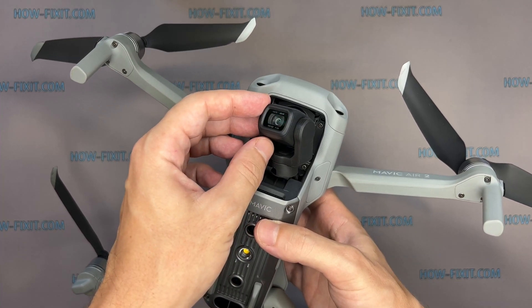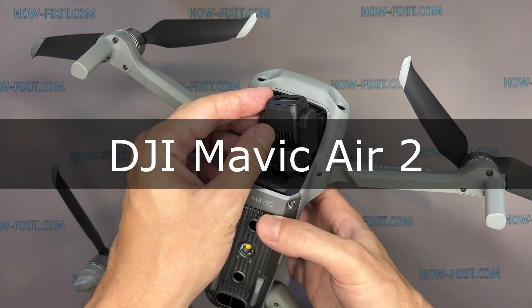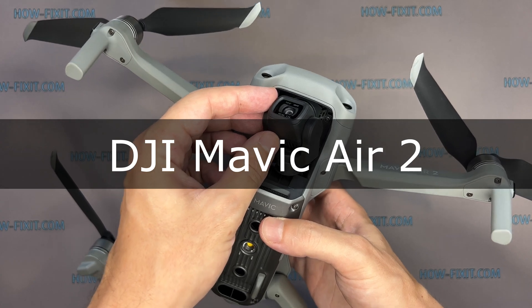Hi everyone, welcome to HowFixit. In this video guide, I'll show you how to replace the camera on the DJI Mavic drone.